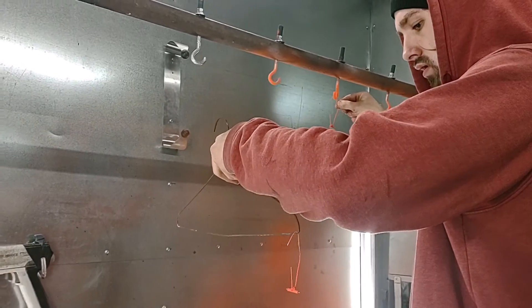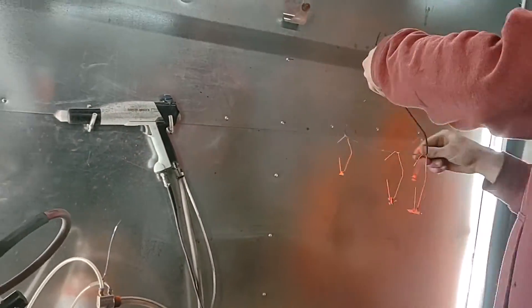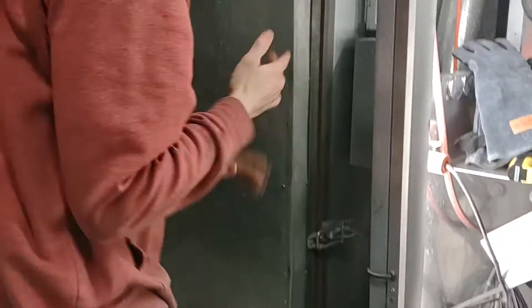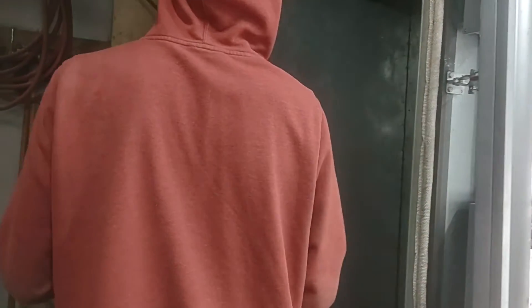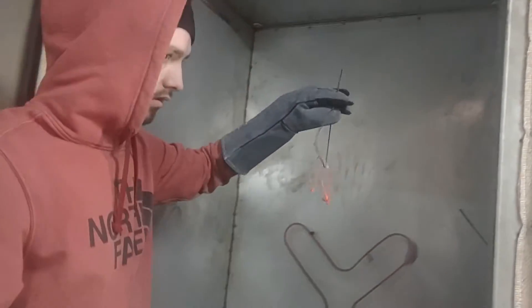They're all sprayed now, it's time to put them in the oven. It's time. He got cooked.